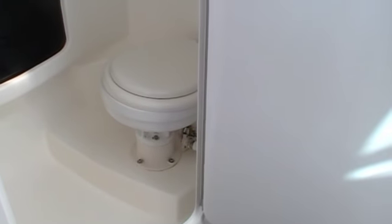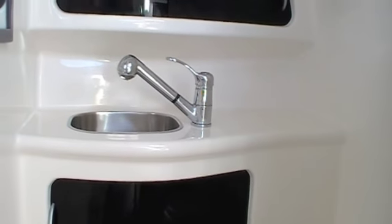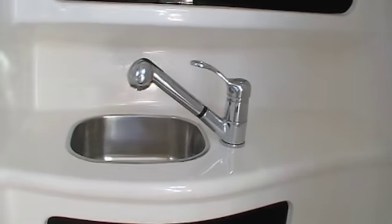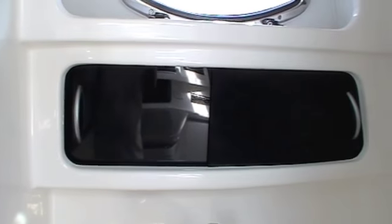Finally down below decks we've got an electric toilet in a fully enclosed head compartment, with more storage. A great looking tap set which has a removable handle for showering and a good deep bowl sink. This area is completely one unit so a real easy clean down after you've had your shower.